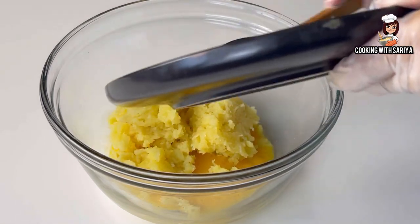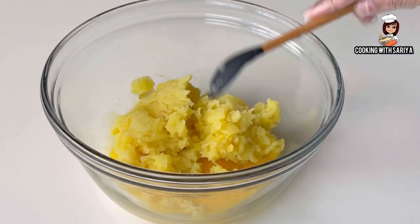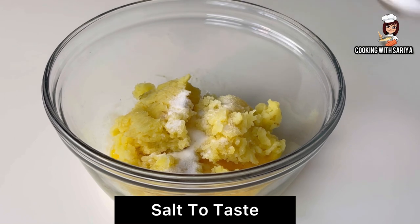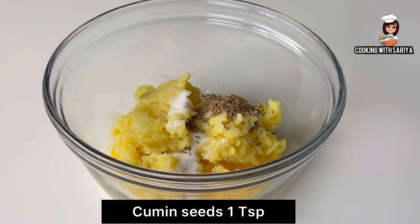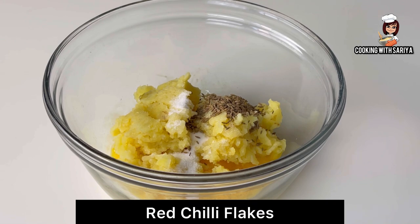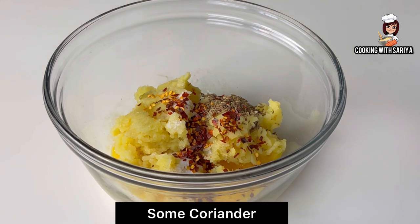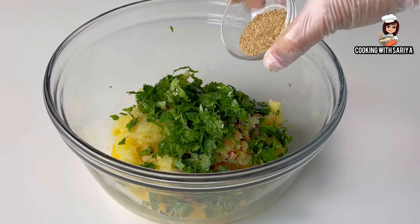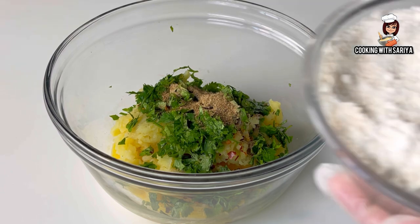We will add both eggs to the grated potato. We will add some spices: ginger, and zira (cumin) — 1 teaspoon. We can add a little water if needed. We will also add salt, garlic, and half a teaspoon of black pepper sauce. We will add salt to taste.